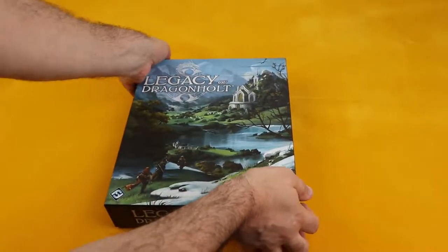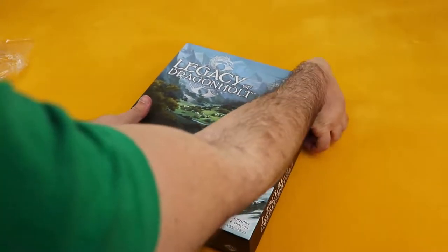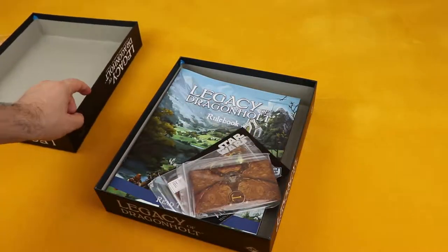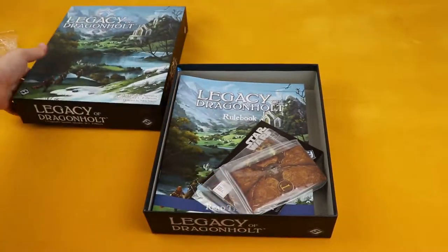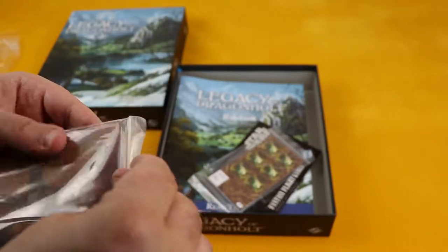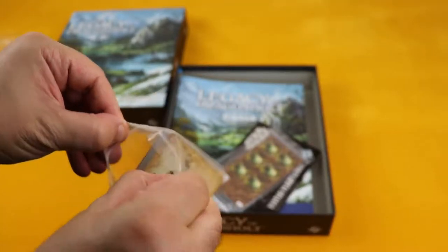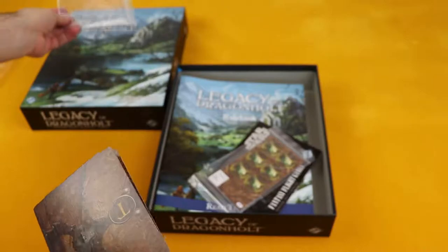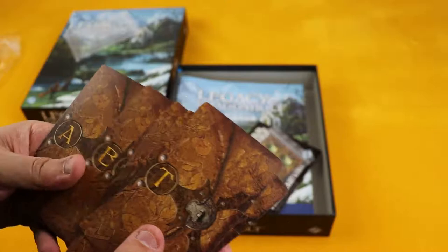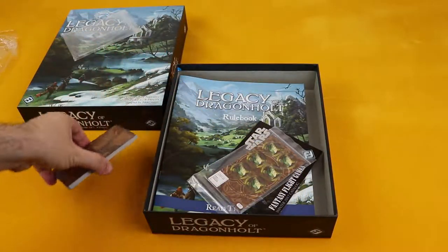So let's pop it open and see what we get inside. So we have this — what is this? Some cards it seems. This is pretty new to me as well, so I'll just go through it all with you guys. Some cards have some letters. Seems to be some items. Let's not spoil ourselves.